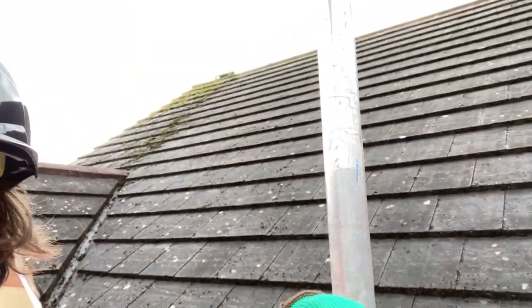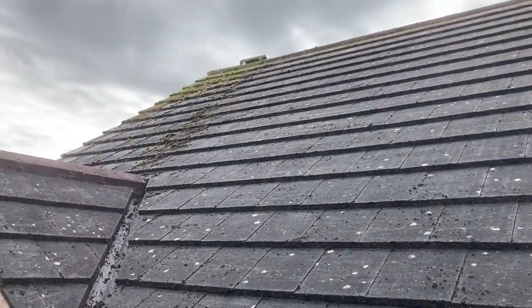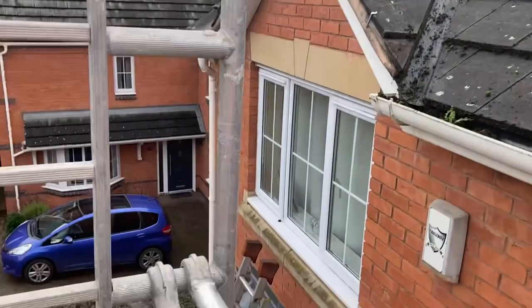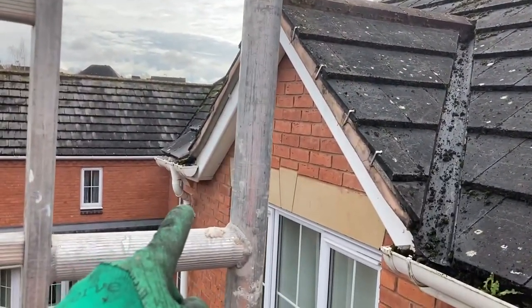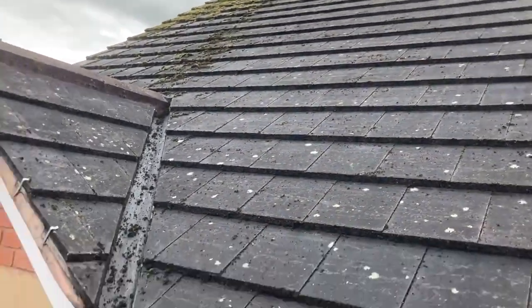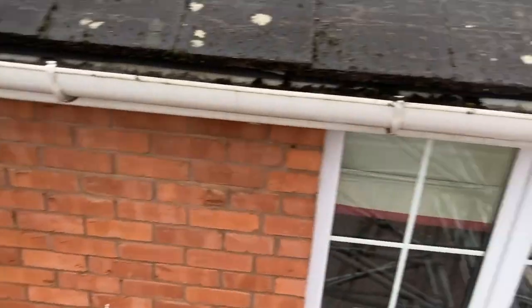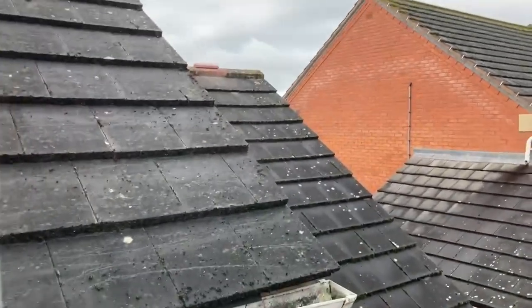Just coming to the end of the first section of the front now - that's all looking great. Easiest tiles in the world to clean, so I'm having a blast up here. Barely a speck left. The ground down there is a little bit dodgy, so for the short bit at the end I might just get my ladders up to reach that. Moving the scaffold on the grass would cause it to sink and make a mess, so the old trusty ladders seem better for that section.